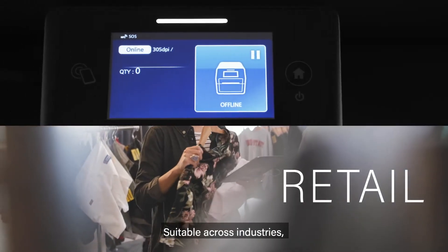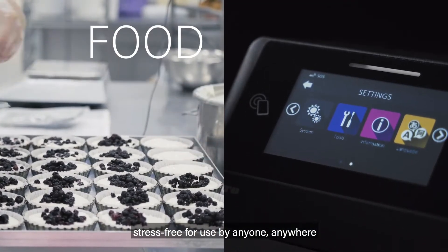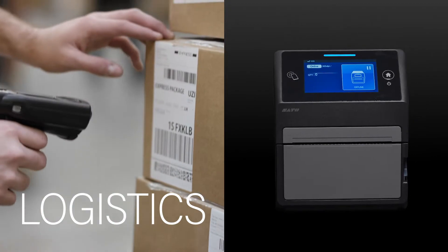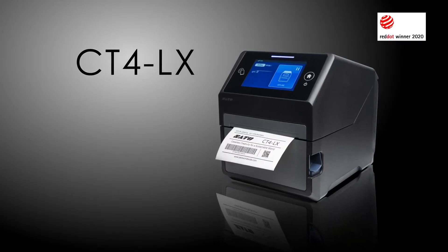Suitable across industries, stress-free for use by anyone, anywhere — a printer that meets the frontline needs of customers. CT4LX.